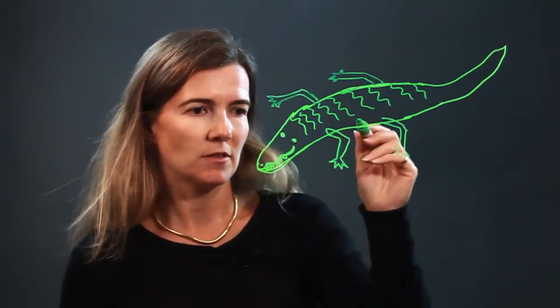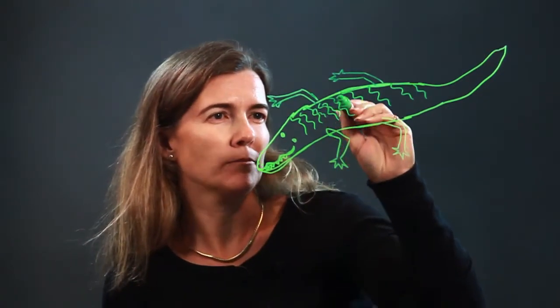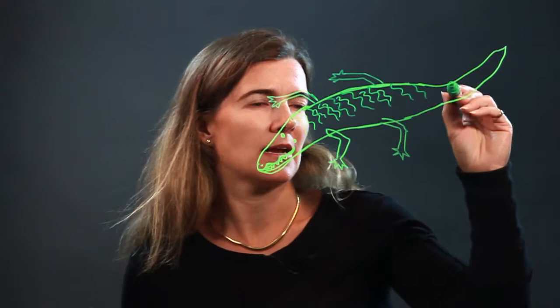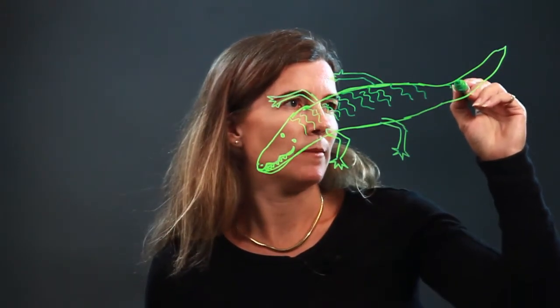Alligators have lots of back texture — they have bumps and stuff. So add the bumps in there. You know, the long tails — we can add some more bumps back here too.